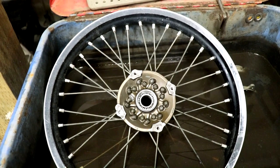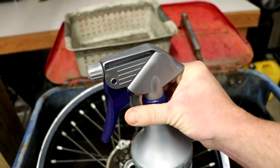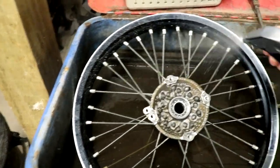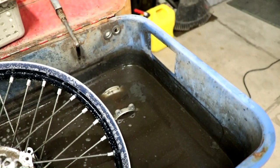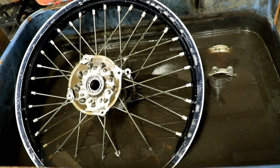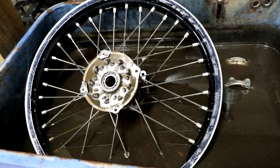This wheel doesn't fit in the soak tank completely, so what I'll do is spray it down with degreaser. In this spray bottle is Simple Green, just straight, not diluted at all. While this wheel is soaking, I'm gonna put the hub into the pressure wash cabinet and clean that up as well. By the way, what I run in the soak tank is the same degreaser — Simple Green mixed with water — and this tank is actually heated from the bottom.